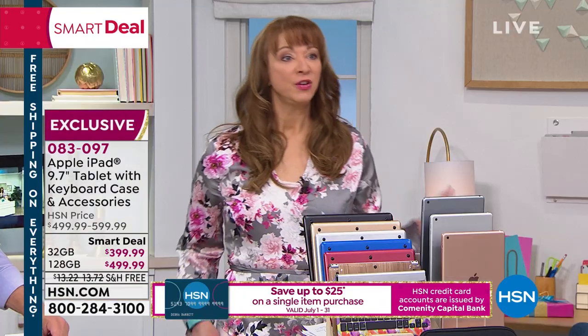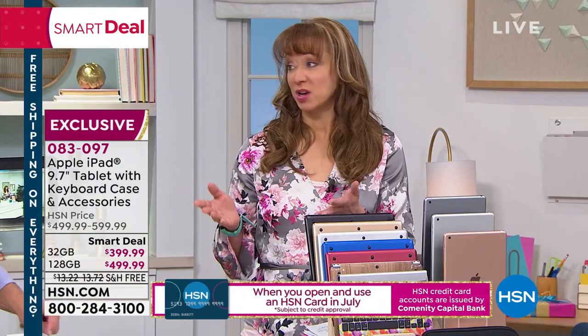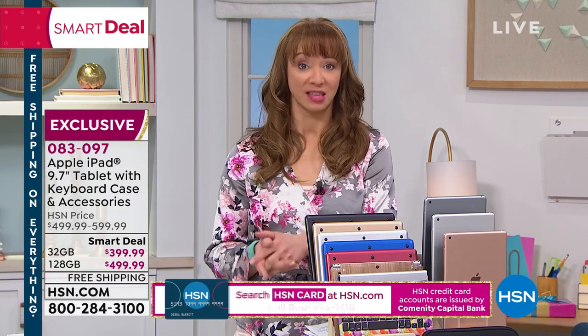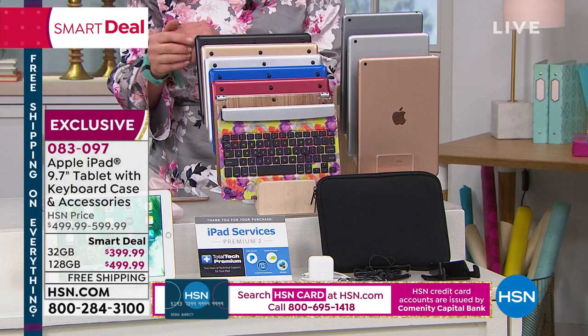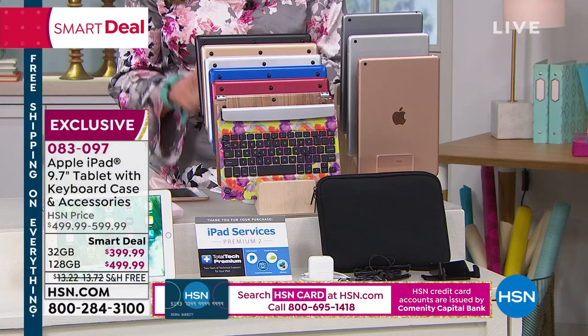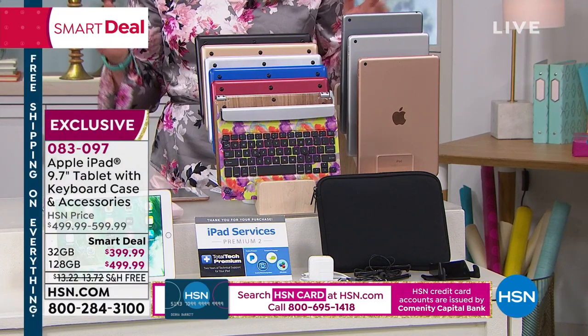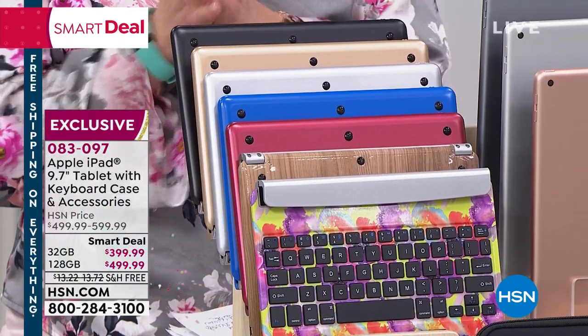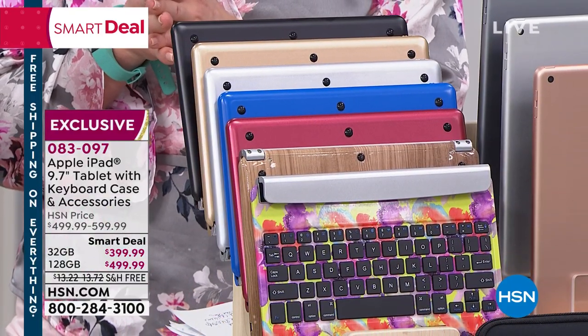If you want that wood grain, we don't even have two dozen — there are the last 20. Unquestionably, this is the final show where you can get that wood grain, in the 128 gig. The floral on the silver in the 128 is also last call — a handful to go around. I know we are super busy.